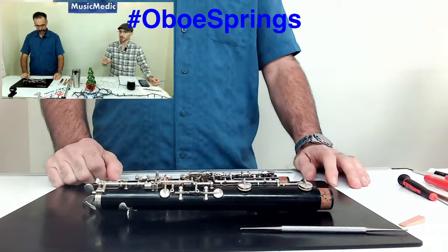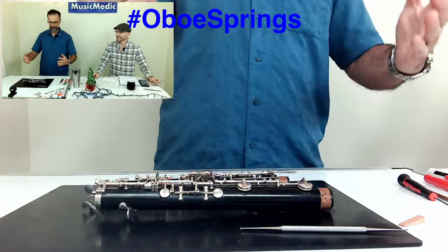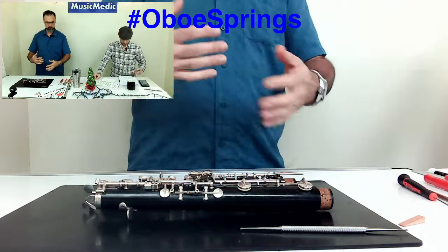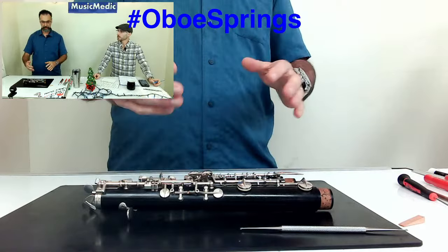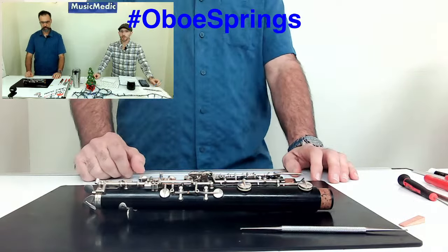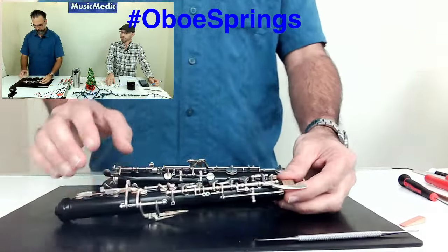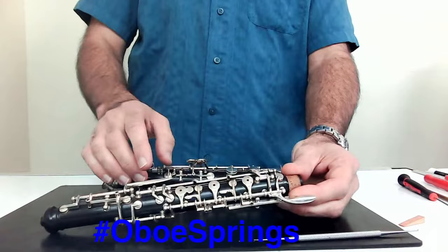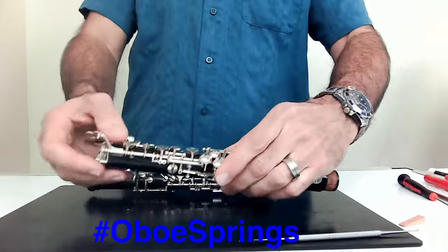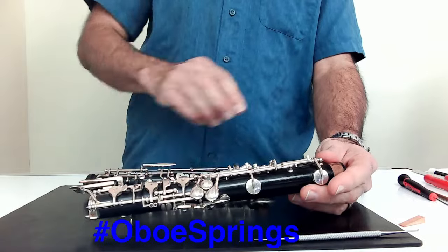Any special tools needed? One important one: patience. It's not a tool you can buy — it's one you either have or have to work on. A lot of it can be back and forth; you might have to try two or three times until you get it right. As for the general order of adjusting spring tension on the stacks, I always start from the top and work my way down: upper joint first — C, B-flat, G-sharp — then down to the lower joint: F-sharp while looking at those two keys, then the key just above the E.